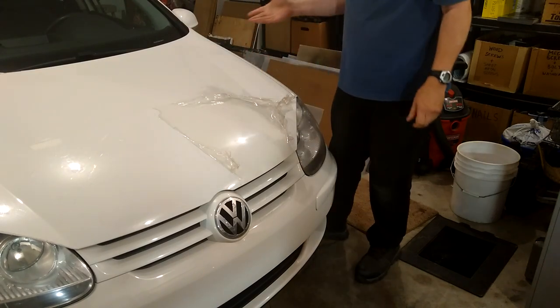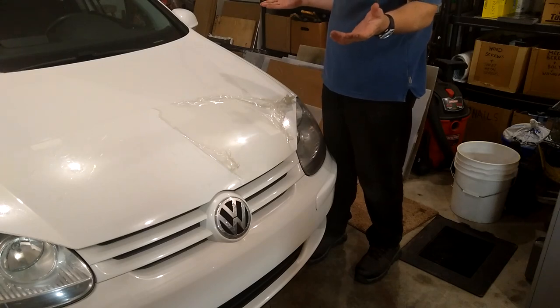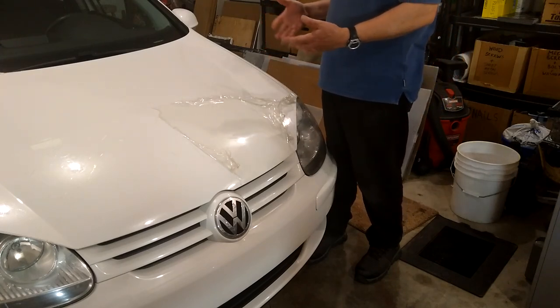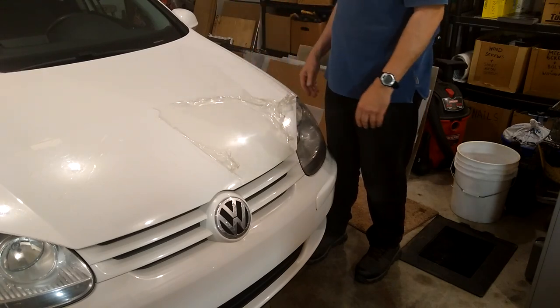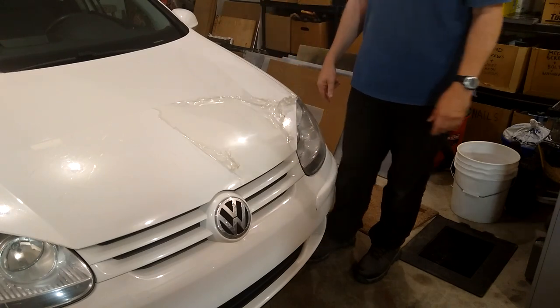That way you don't have to spend money on heat guns and glues and goos and all sorts of stuff. And it's not that time consuming. It probably took me maybe half an hour to get that part off. It'll take me another 10 minutes to get this off and I'm done. So give this a shot. See ya. Bye.